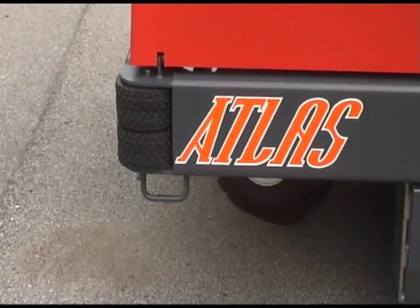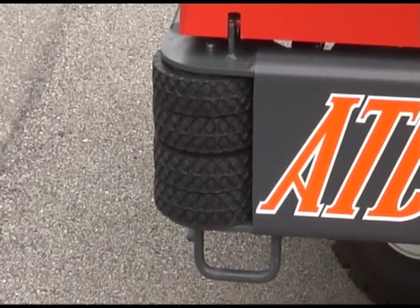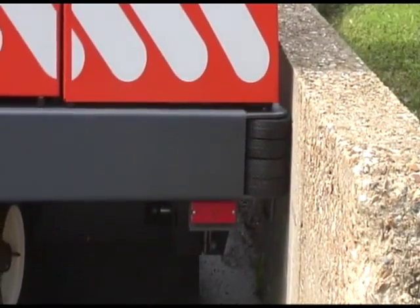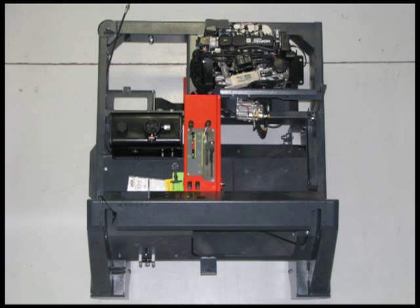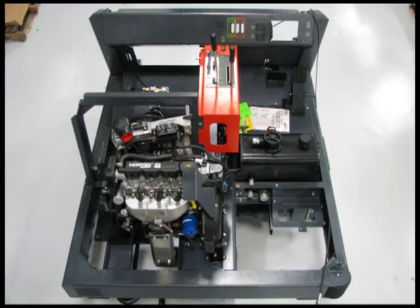A heavy duty roller is located in the right rear corner of the machine, providing protection for the unit and the facility. The heavy duty design of the Atlas features a massive one piece unitized 1/4 inch thick steel frame. The rugged style construction provides a longer, more durable machine life.